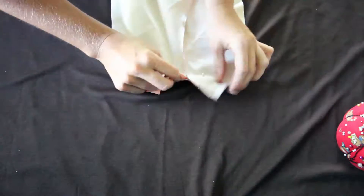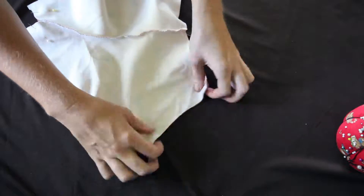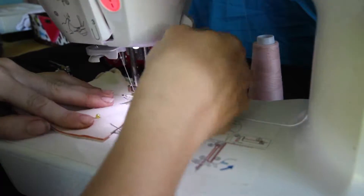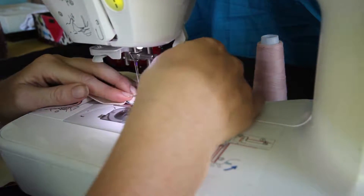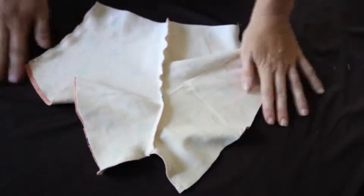Now we're going to take our shorts and put our front and our back sides with wrong sides of the fabric facing each other, and we're going to pin the crotch area and the sides. Once again, we're going to sew and serge those areas. And this is what your shorts should look like inside out.